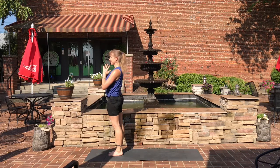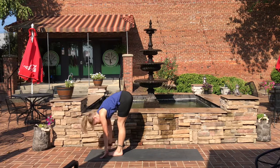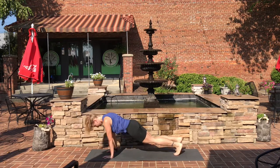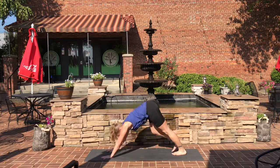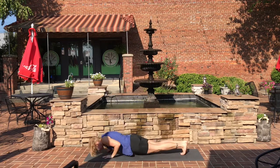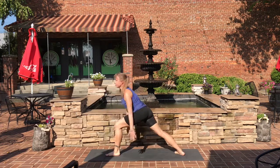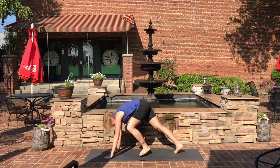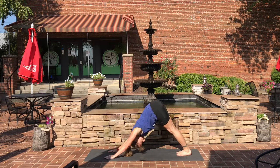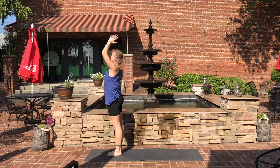Now we'll begin Viradhrasana B. On an inhale, sit back into your chair. Rise the hands up. Exhale down into forward fold, straighten the legs. Halfway lift, forward fold. Step back into plank. Chaturanga. Inhale, up dog. Exhale, down dog. Step forward with the right leg in between your hands — rise up into warrior one. Exhale down, step back into plank. Chaturanga. Inhale, up dog. Exhale, down dog. Step the left foot forward, rise up into warrior one. Exhale down, step back into plank. Chaturanga. Inhale, up dog. Exhale, down dog. Look in between your hands, step forward, rise all the way up in chair. Exhale, samasthiti.